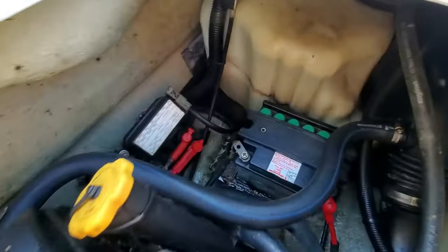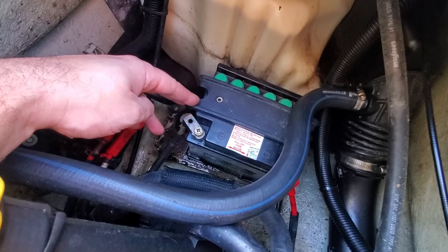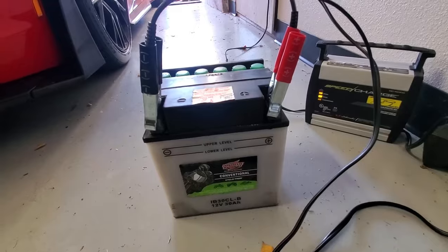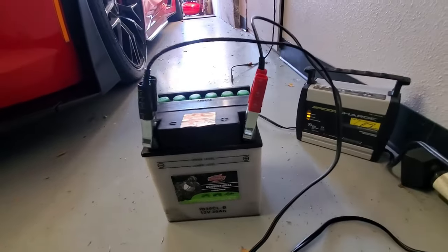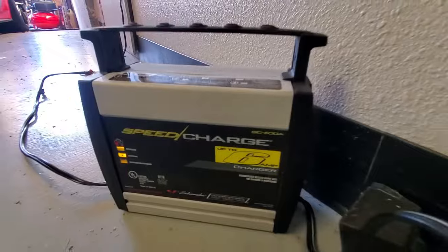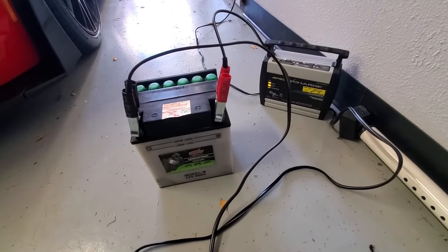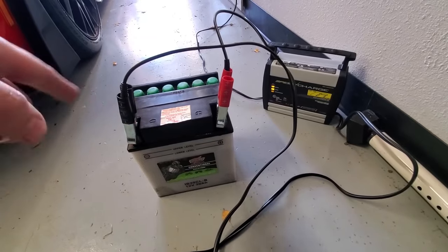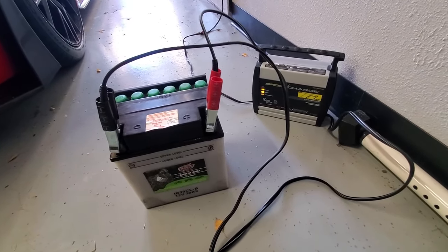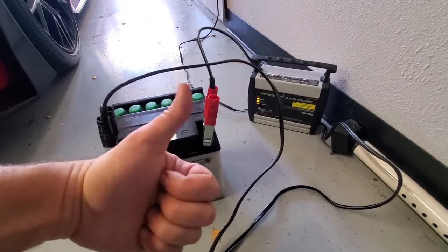Second to last step: remove the battery and hook it up to a battery maintainer or trickle charger to keep it fresh and ready to go for next season. I only have one battery maintainer and two Sea-Doos with two batteries, so I'll swap it over and make sure both batteries are maintained all season. This will save you from having to buy a new $150 to $200 battery.